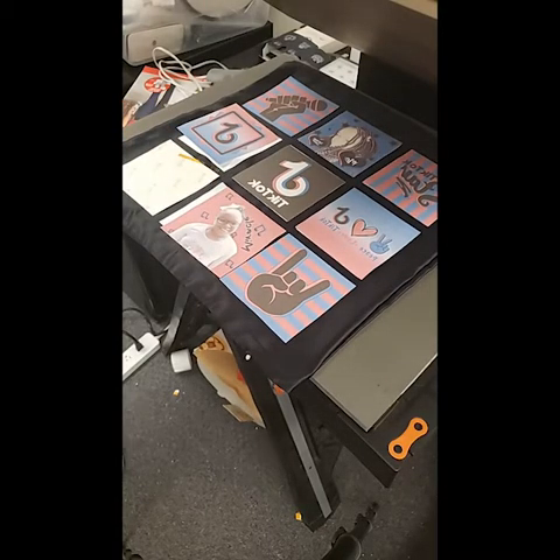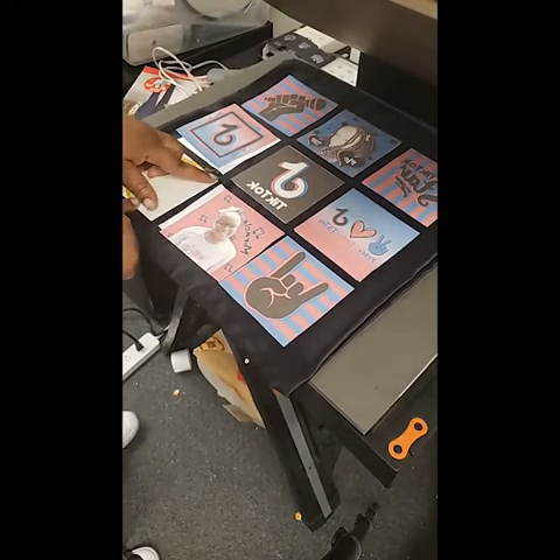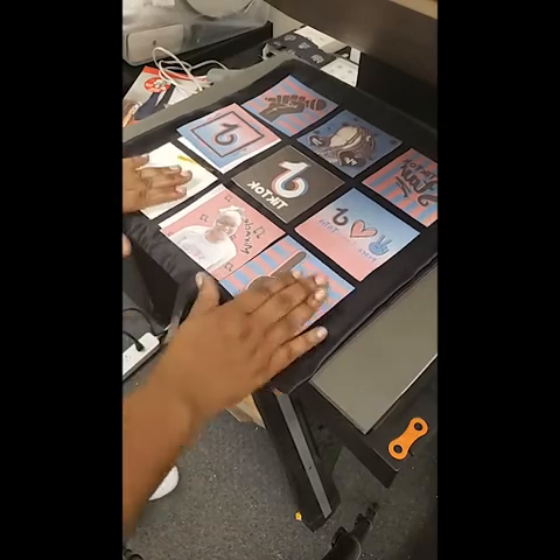And there goes my printer — probably running out of ink, saying that it's out of ink more than likely. Oh, out of paper — that's an easy fix. Okay, loaded the paper.